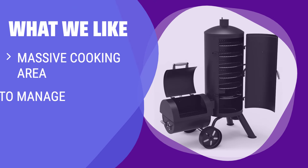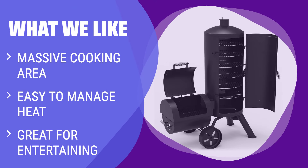What we like: If you're looking to entertain, the Dyna-Glo Signature Series Vertical Smoker is the one for you. With a massive 1,382 square inches of cooking area, it offers 5 racks in a vertical chamber and direct heat for grilling. It's easy to manage heat and allows you to prepare a feast to remember.